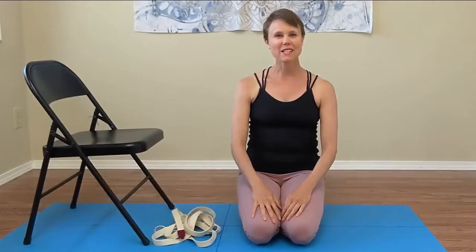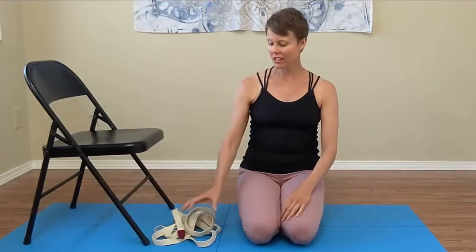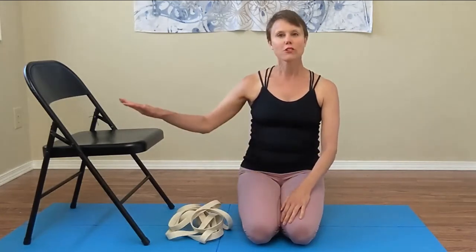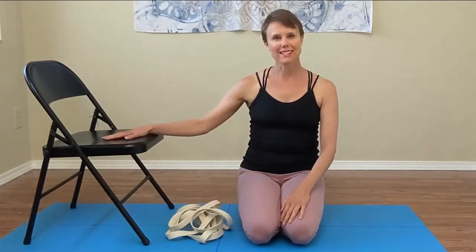Hi, my name is Jen and today we're looking at downward facing dog using a yoga strap off of a doorknob to create a little bit of traction and axial elongation. We'll also be using a chair for underneath our hands.